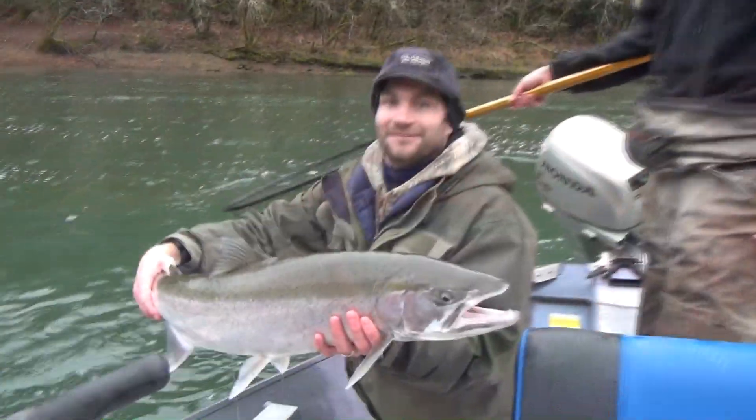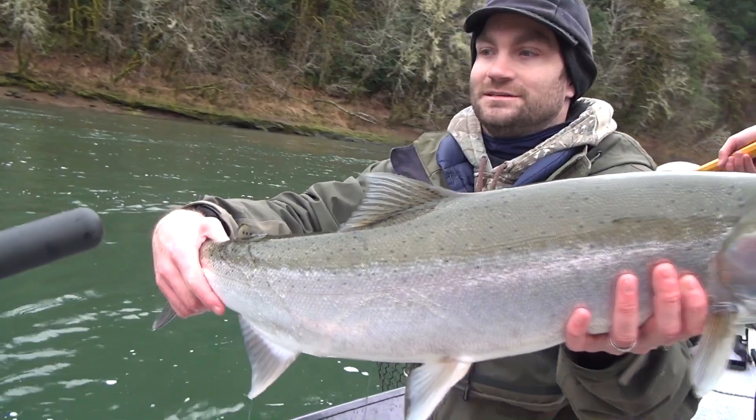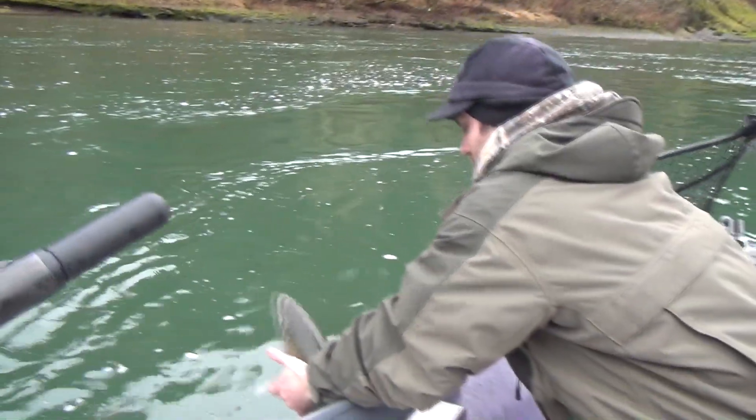Oh man, awesome. North River, Willamette Valley Outfitters. Great fish — long steelhead right there. Yeah, let's get it back in. Nice job on the fight too.